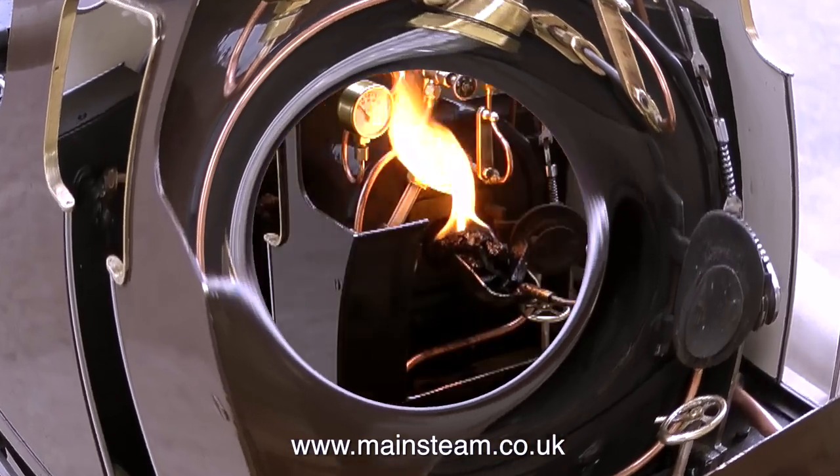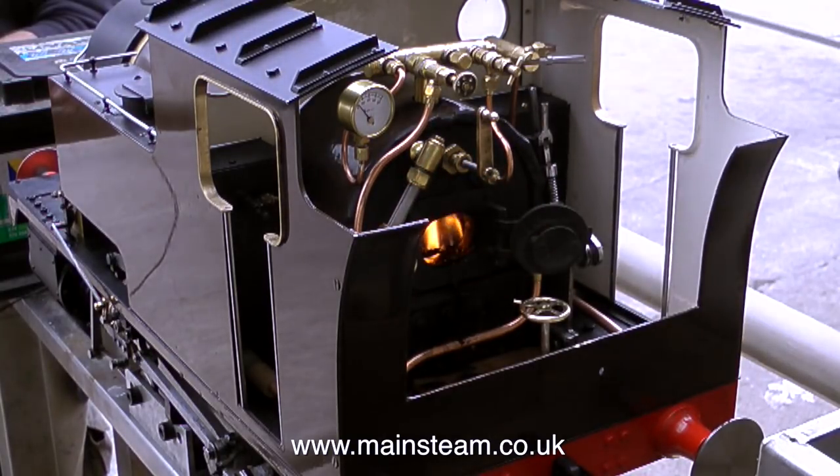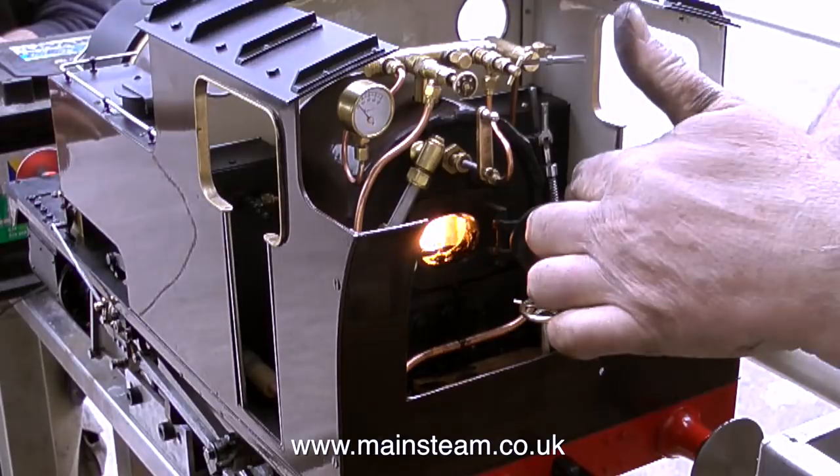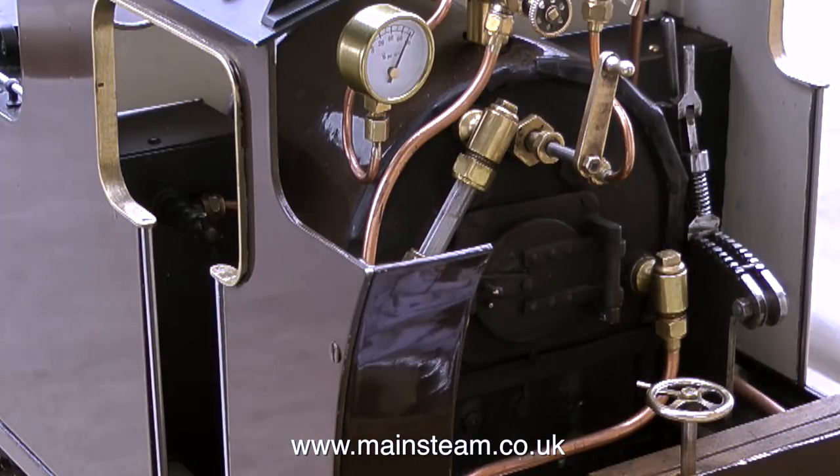After I emptied the boiler, I refilled it with some clean water, and with the help of Dave at the steam workshop, with his shovel on fire with paraffin and charcoal mixture, the fire was relit. Once the boiler reached working pressure, I tried the injector, and you can hear me talking on the soundtrack.